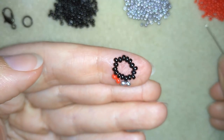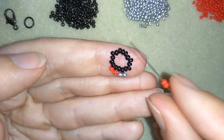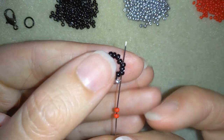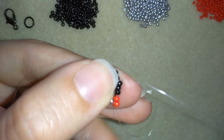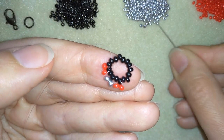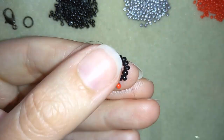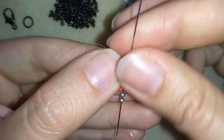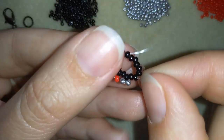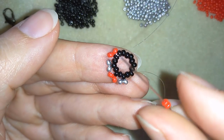Take two red beads and go through the following two — not only through the one I'm going around in circle, but through the following two. In this way, in one movement I'm exiting out of the bead that I want. Then I go through the following and through the next two. This is what I do until the end of this row.